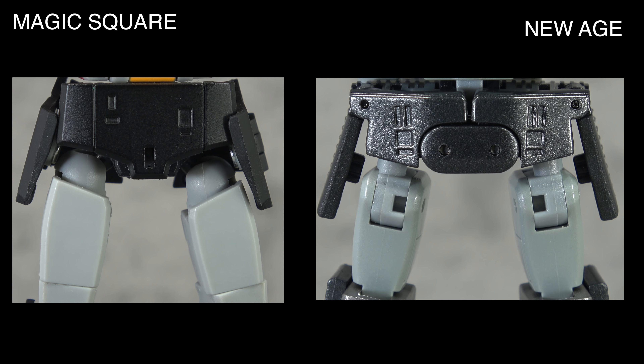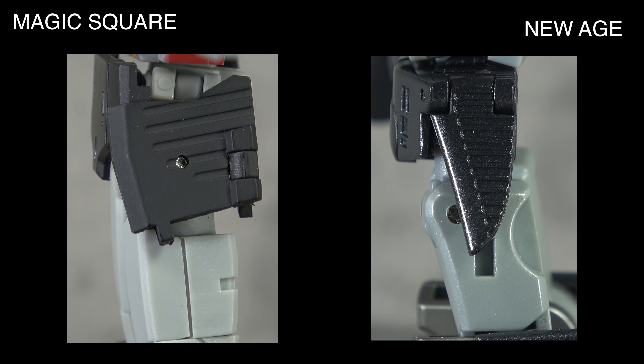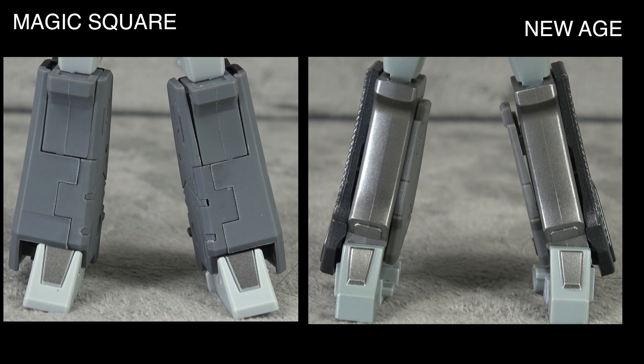Moving on to the pelvis and upper legs — this is where New Age takes a beating. Even though both protrude past the pelvis skirts, Magic Square is sculpted and presents better overall. New Age does have the black metallic paint and the sculpt work is about equal, but you also see all those visible joints in the New Age upper thighs. So it's a tie — paint to New Age, sculpt to Magic Square.